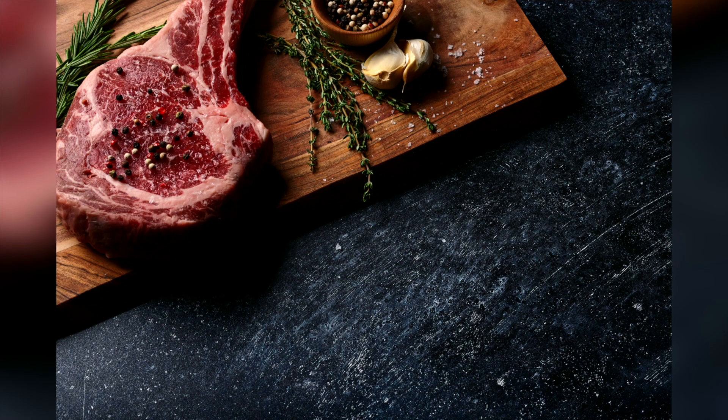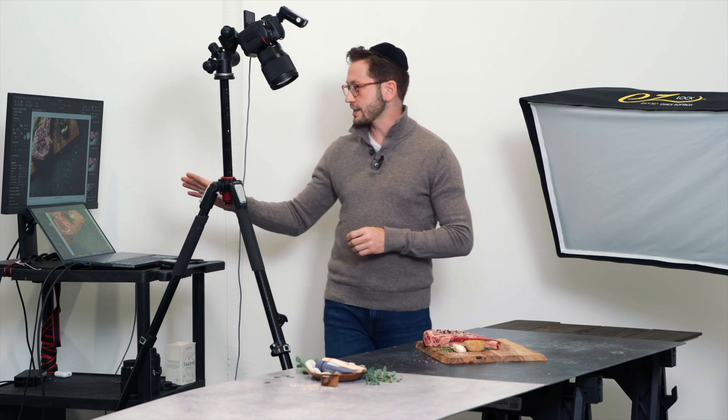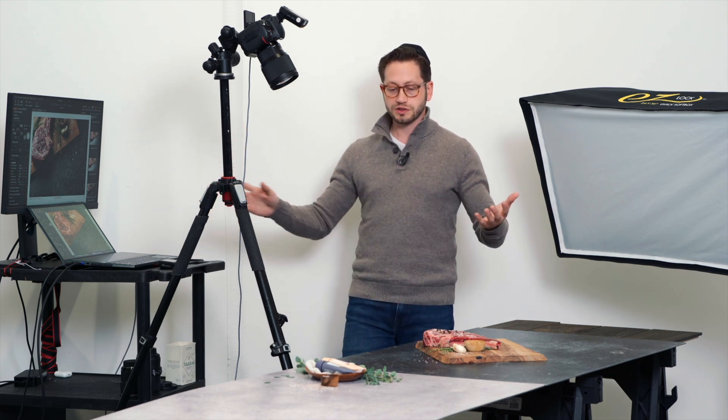So you see, there's literally no reflections. The shadows are a little dark — we'll fix that in a minute — but there are no reflections on the surface. Exactly what we want. There's beautiful light on the scene.